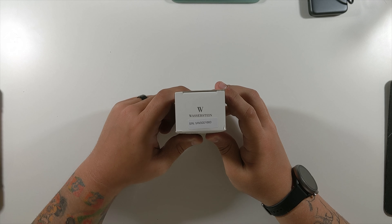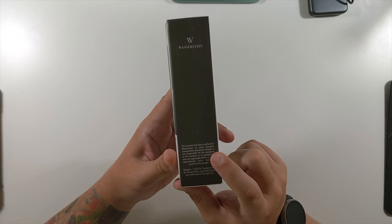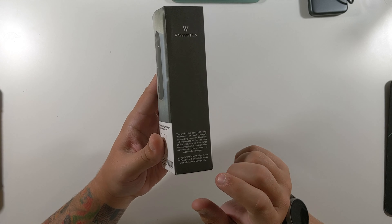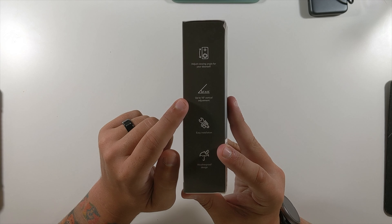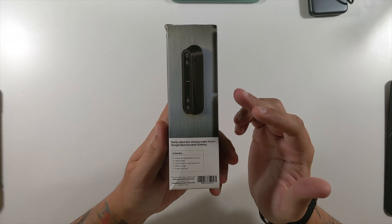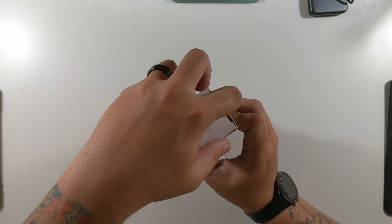Thank you again to the folks at Wasserstein. This is the Wasserstein vertical adjustable mount. This one allows you to tilt your camera down or up depending on the location of your camera. If you have a lower doorbell you need it to look up, if you have a higher doorbell you need it to look down — this mount solves all that. It's an official product made by Wasserstein for the Google Nest battery doorbell.